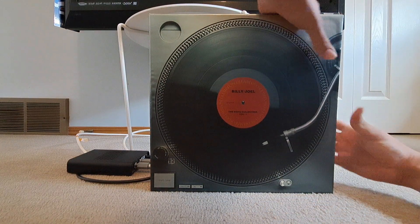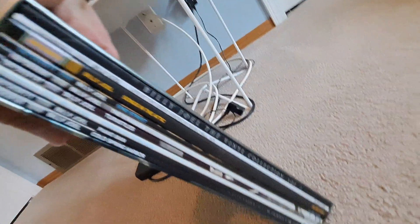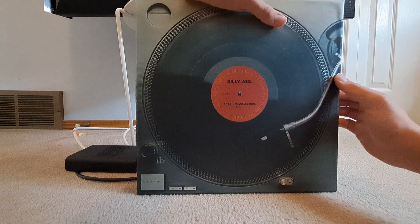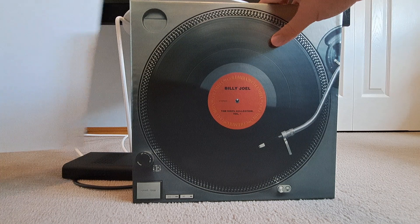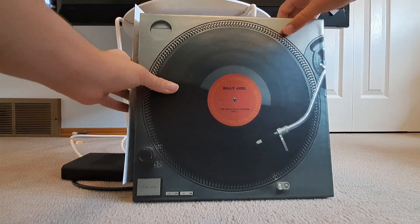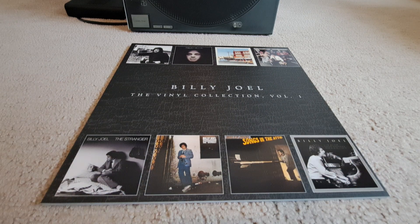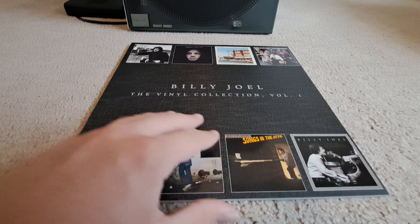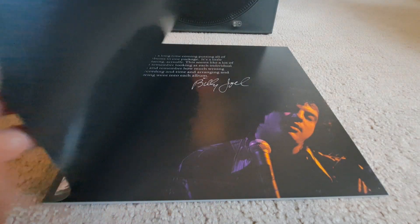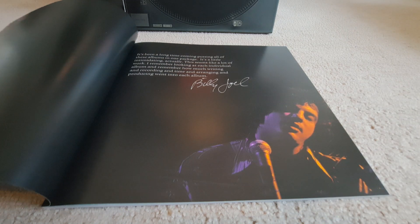Instead of showing the first album quickly — also the spines of all the records, just so I don't have to do that later, because we all know I'll forget — I will instead cut away and pull out the little booklet they give you first. This is the little soft booklet that you get. It's not a hard cover, just a soft cover.